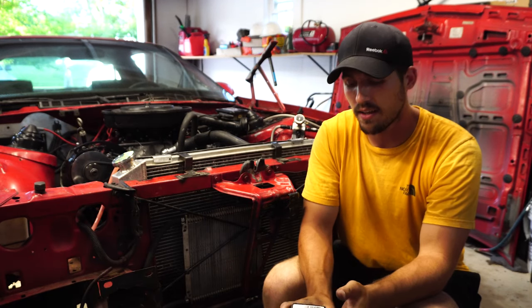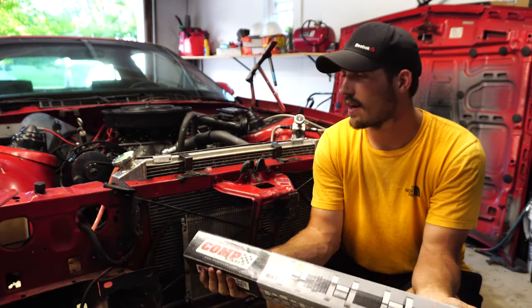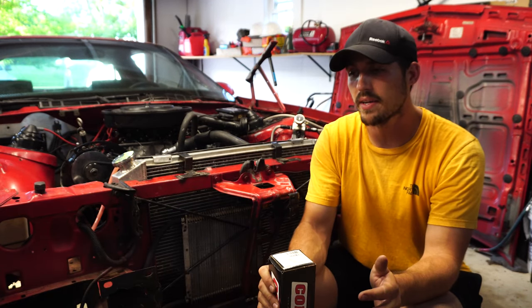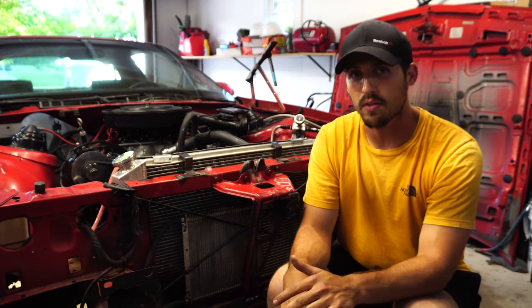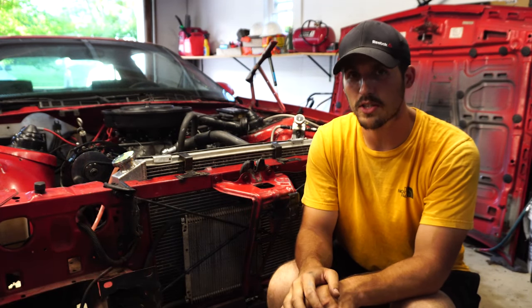All right guys, that's it. That cam — this comp cam — hopefully you can tell the difference between the two of them. I can tell the difference slightly just by noise, but the biggest difference is how it runs. That mother thumper cam was a little too big for this engine, so downgrading it a little bit seems to be just right.